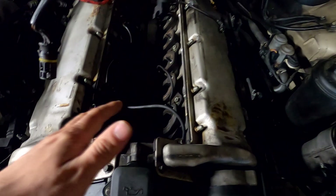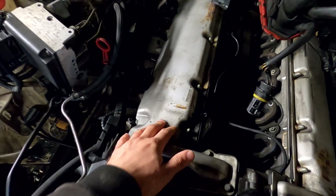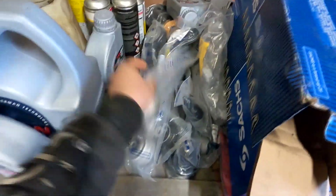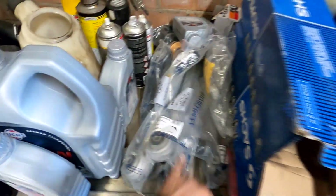You need to do that first to access the valve cover gaskets, which is what we're doing now. I've already changed one side and still need to do the other. Afterwards I'm doing an oil change, rear springs, front suspension - loads of new parts, so stay tuned.